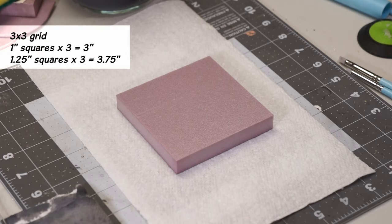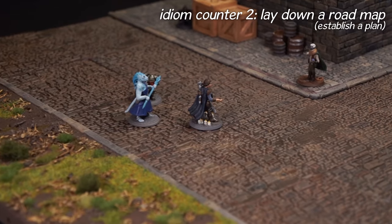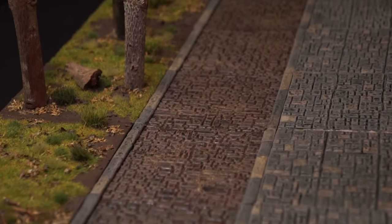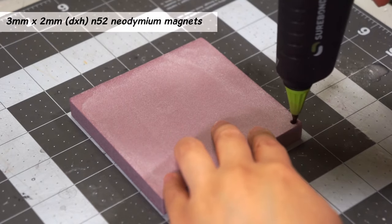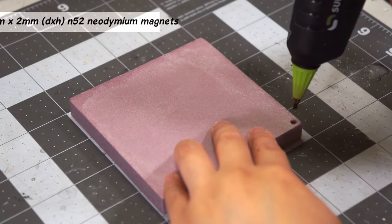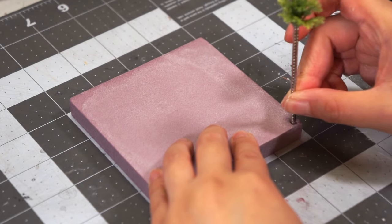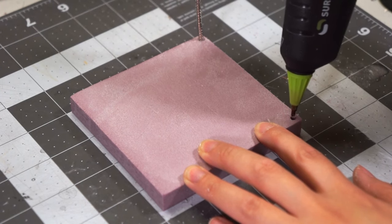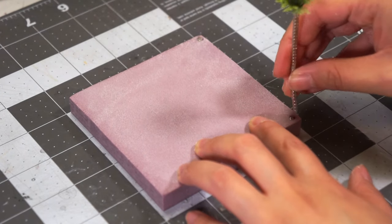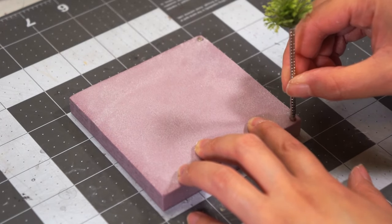I start with 3x3 grid tiles — don't worry about the height just yet. We're gonna cover street tiles in this video and sidewalks and curbs in a second video. To start, I'm gonna put 3mm by 2mm N52 grade neodymium magnets in the very corners. This will be the top side. You don't have to be exact, but make sure they're all facing the same way — I make mine a universal north within the scope of my terrain.